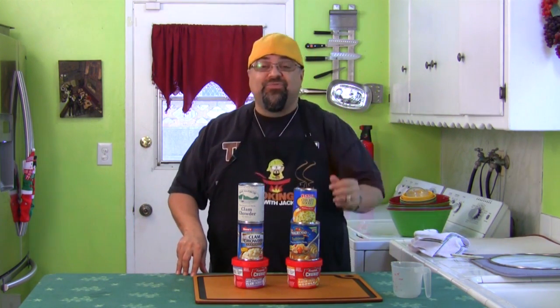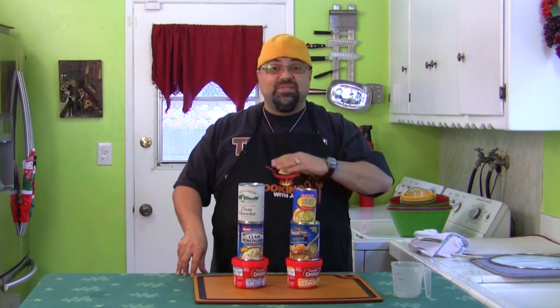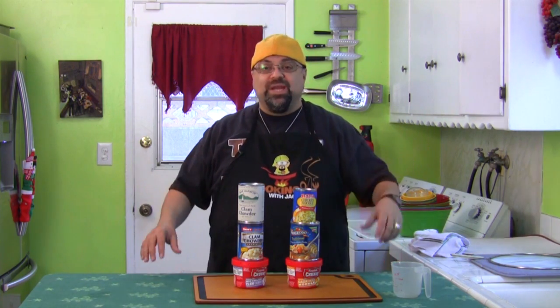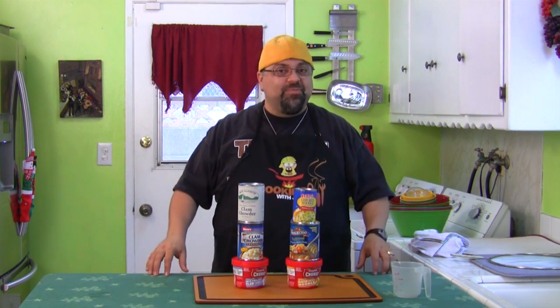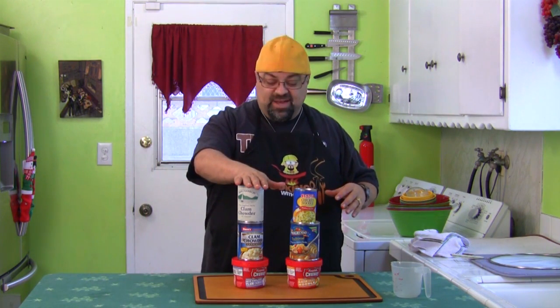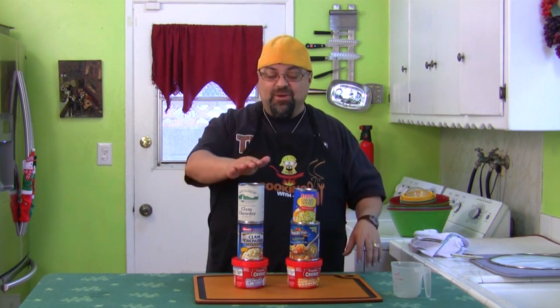It's Playing With Your Food, one of the most requested episodes ever. You guys love the Playing With Your Food series, so we're doing it again. I got a bunch of them coming, so be ready. We're going to do a battle of the clam chowders. I'm going to guess they all suck, but we're going to find out.